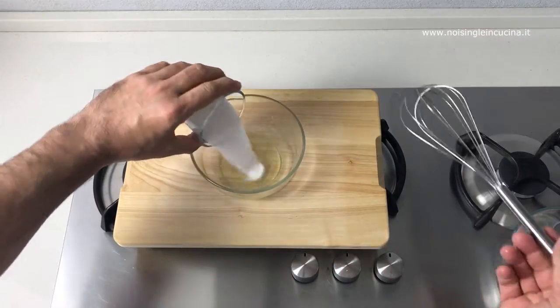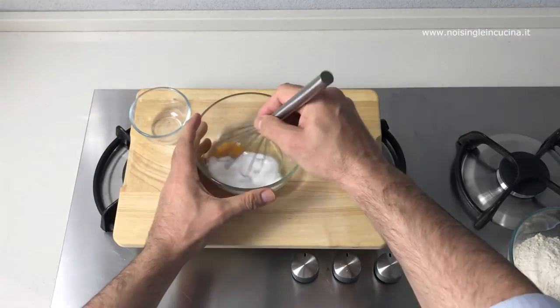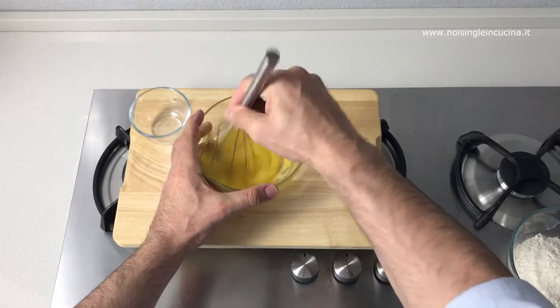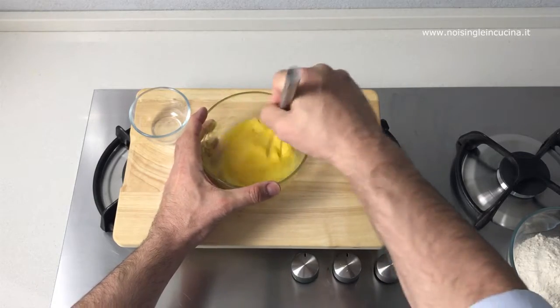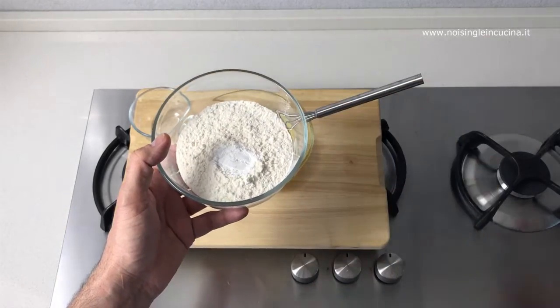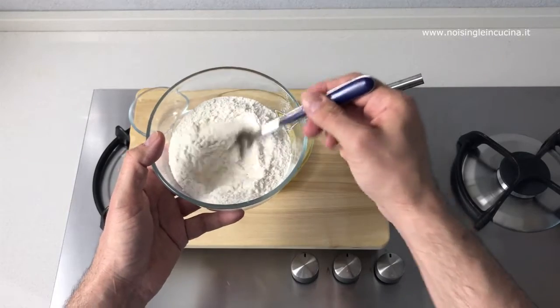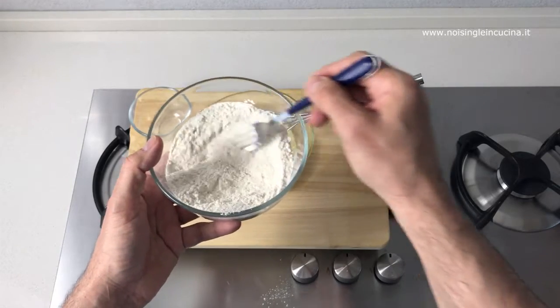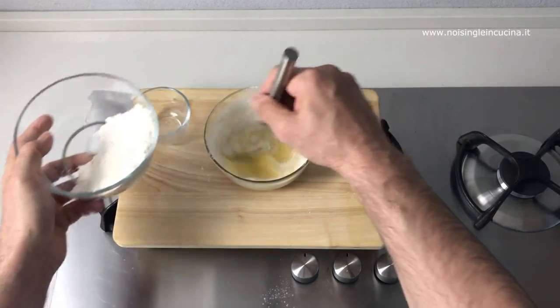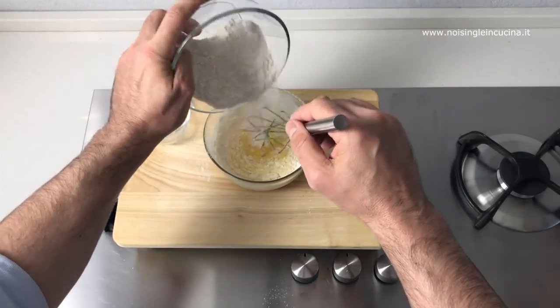We prepared the dough for our pancakes. Mix beating the egg with the sugar until it's fluffy. Now we combine a teaspoon of baking powder to the flour and with a fork we mix the powders to merge them better. Gradually add the flour and baking powder.